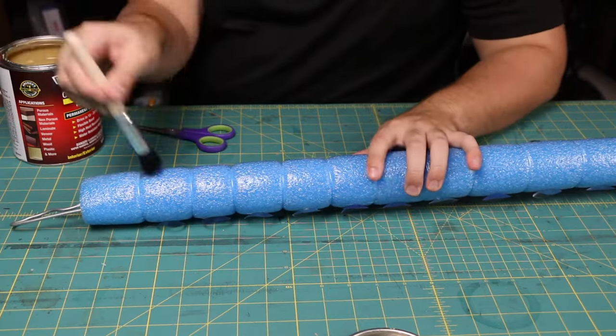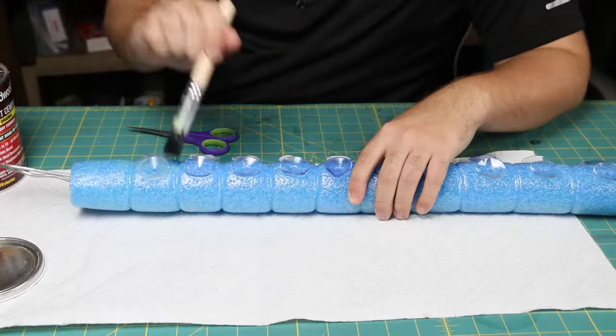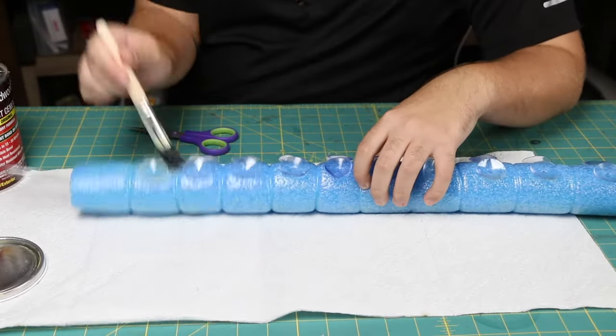Next I apply a thin coat of contact cement over the entire tentacle. I'm doing this because we're eventually going to cover it in latex, and this is going to help the latex adhere down to the foam as well as the suction cups.